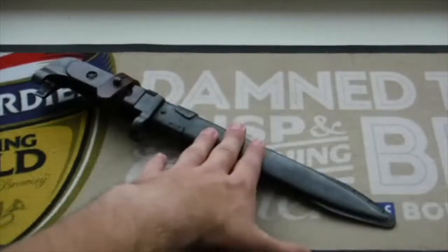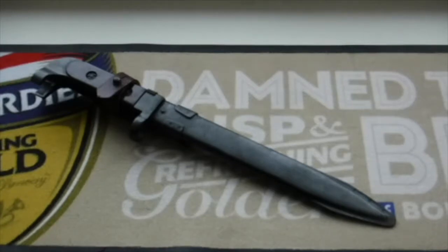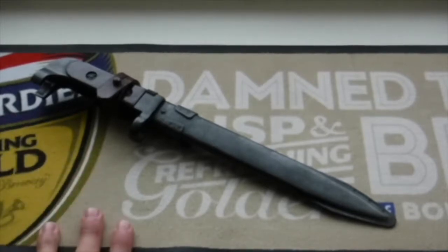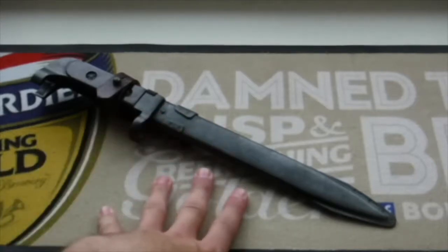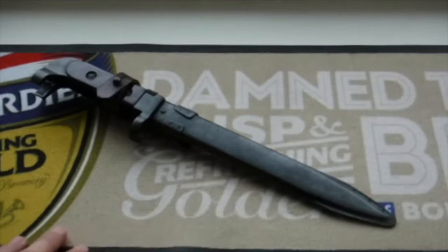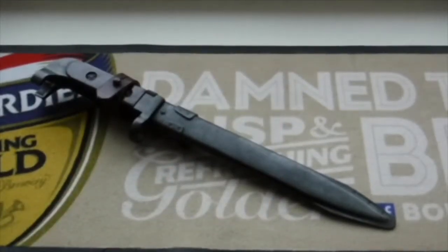This bayonet went on the original, very first-ever production AK before they changed it to the new system. The AK-47 bayonet was used for the 7.62mm Kalashnikov AK-47 rifle. This bayonet was produced from 1953 to 1959 at the Izhevsk Arsenal in Russia. For six years, this was the rifle bayonet of choice for the Russian Army.